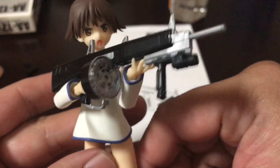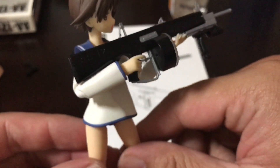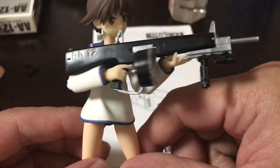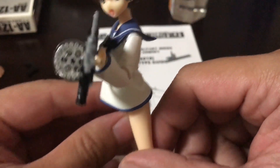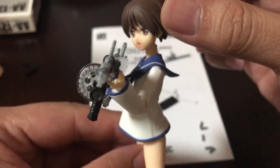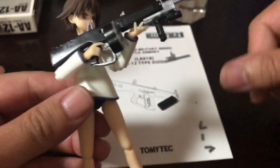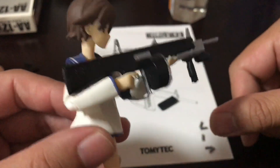So here it is with a Figma Strike Witch, and as you can see, it looks pretty big on her, but that's perfect. Figma figures are pretty small, so it looks great.